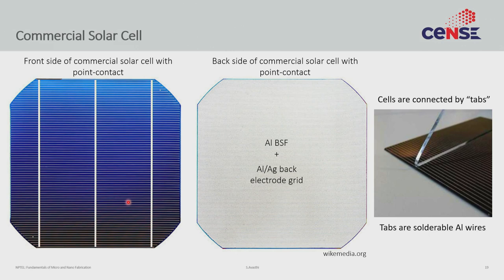In order to connect cells into a module, the bus bars are soldered together. This is typically done with metal wires called tabs. You can see this tab — a metal wire connected to the wafer — with the connection made on the bus bar. Each tab is then connected to the next, and you make a module.